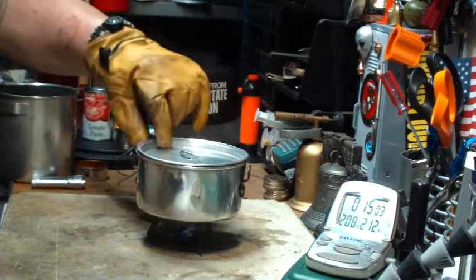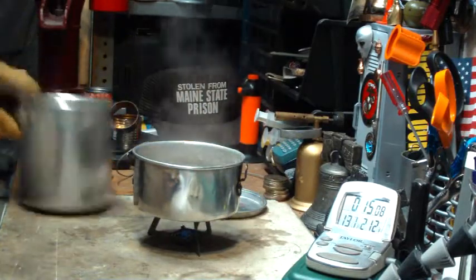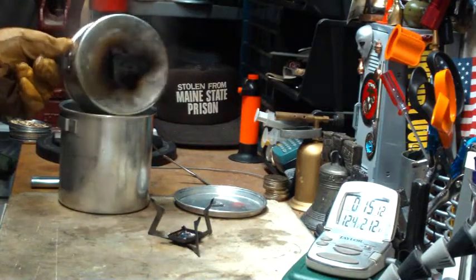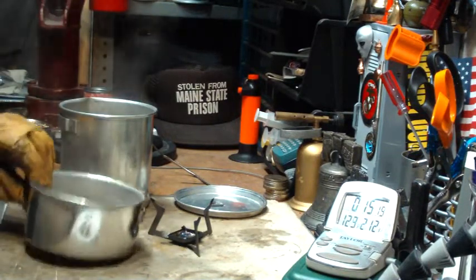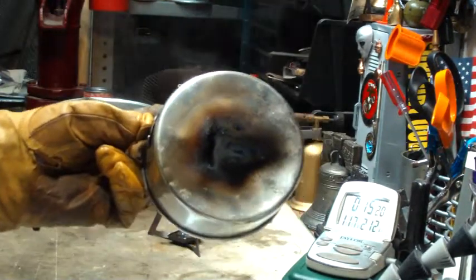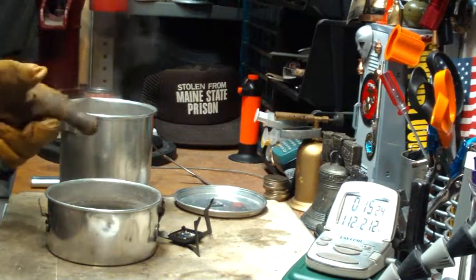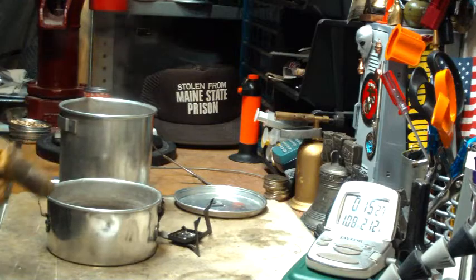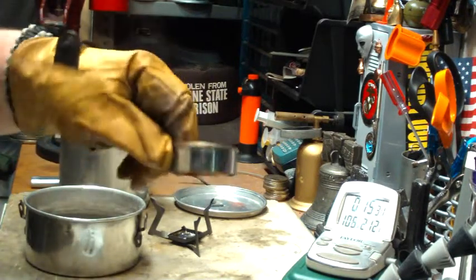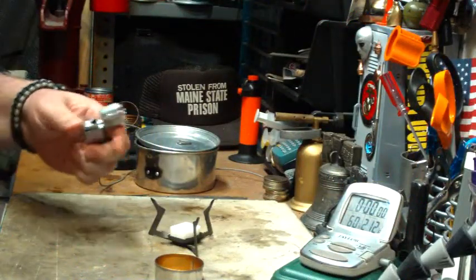Let's see what this pot looks like. Dump out the water — time for me to get new gloves. As you can see there's soot, which you always get with Esbit. Let me get this stuff cooled off, get my water prepped, and I'll be back for the second test — this time using the focusing ring.